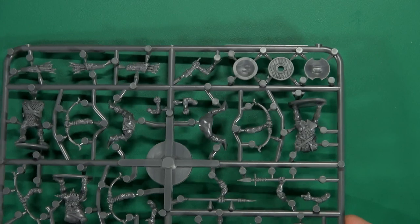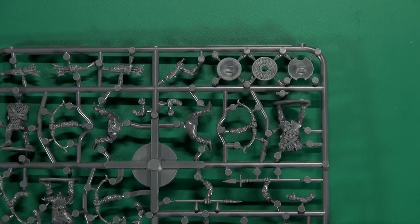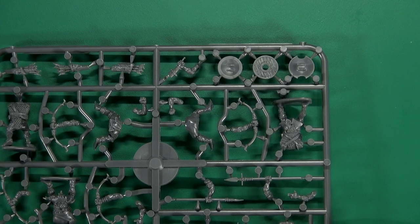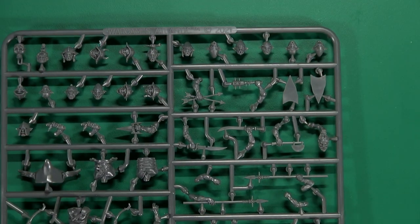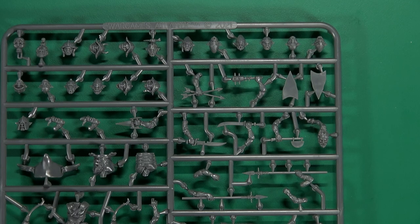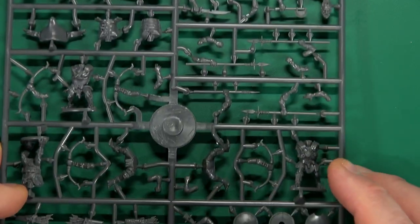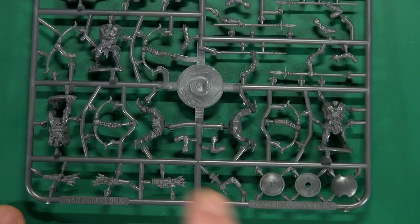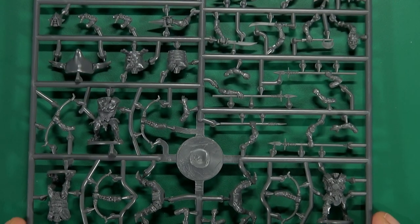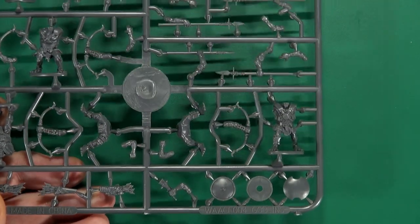The only thing I have a particular issue with is this shield — it doesn't have a shield boss. I've looked and looked and I cannot work out whether there's supposed to be a hand with a shield boss, or if it's meant to go over something. That is my only quandary.